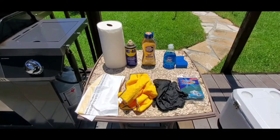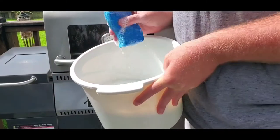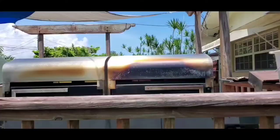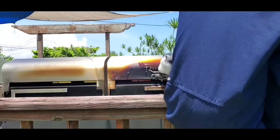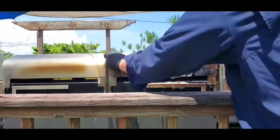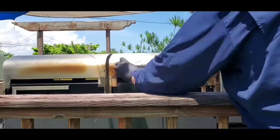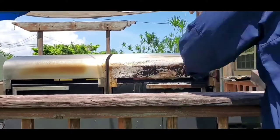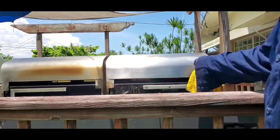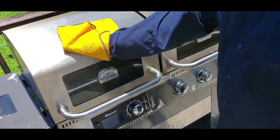Fill your bucket with Dawn dish soap and water. With your sponge, give everything a nice wipe down — really good. Once you get everything wiped down well with soap, take a wet microfiber cloth and wipe the soap off.